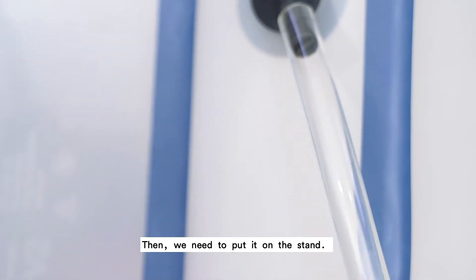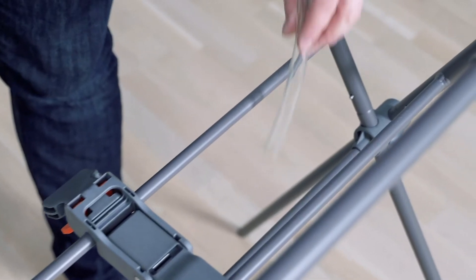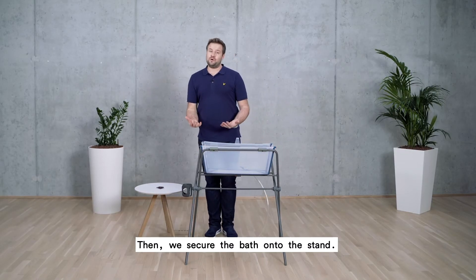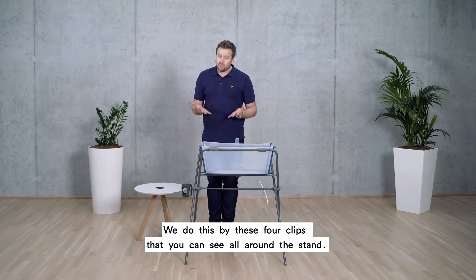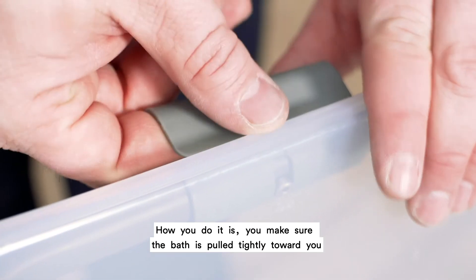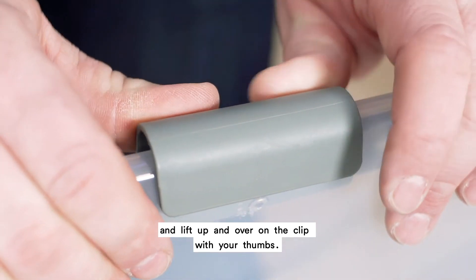Then we need to put it on the stand. Small tip: make sure the hose goes into the middle of the stand. Then we need to secure the bath onto the stand. We do this with the four clips you can see all around the stand. Make sure the bath is pulled tightly towards you, then lift up and over on the clip.